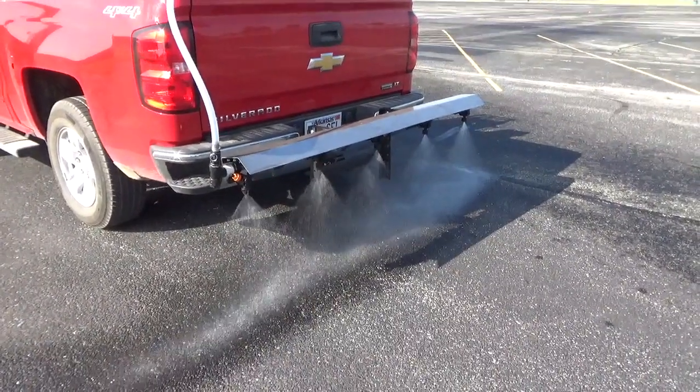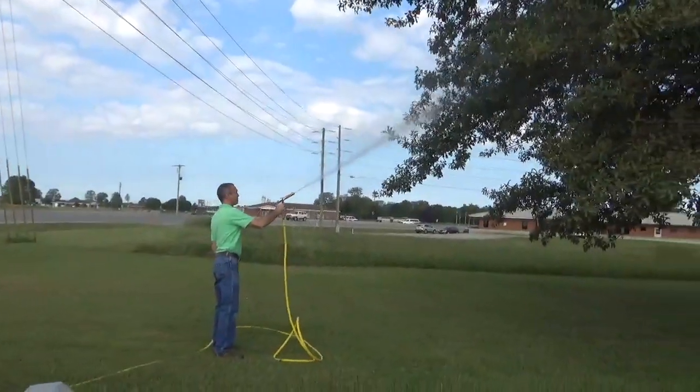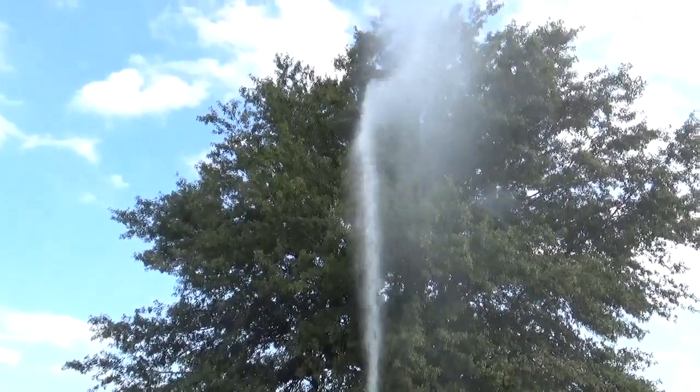Again, this sprayer does it all: anti-icing, lawns, shrubs, trees, and even fire extinguishing. But all this equipment also looks great in the back of your truck. It'll present a very professional image for your customers.